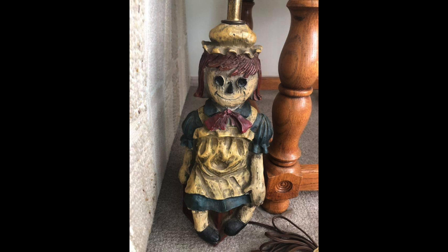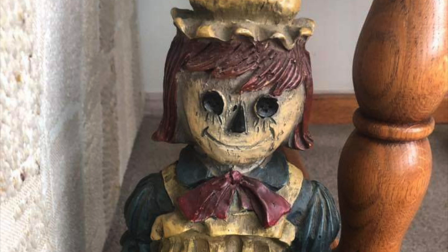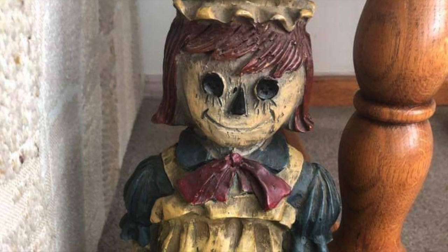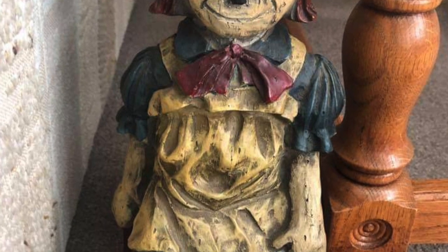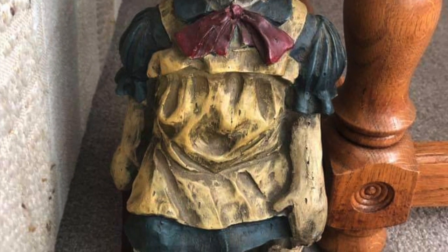Eight. So we have a Raggedy Ann lamp — this looks like a zombie though. The button eyes appear to be sunken in, and with the dusty dirty appearance it looks like she just crawled up out of the ground and someone just stuck a lamp right in her head.